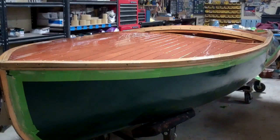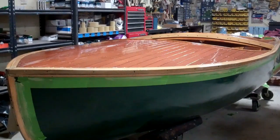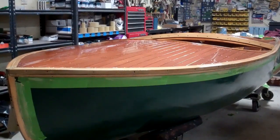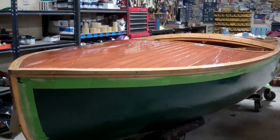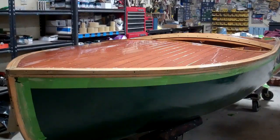Greetings from Snake Mountain Boat Works on Thursday, January 9, 2020. Here's an update on the 1953 12-foot Penn Yan Swift that is so close to the finish line that we can all feel it at Snake Mountain Boat Works. I'm going to hand it off to Joe and let him talk us through where we are and the final steps we still have in front of us.